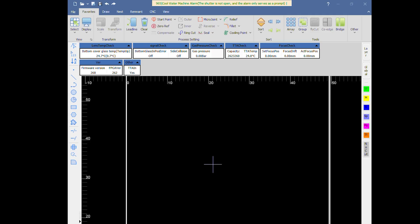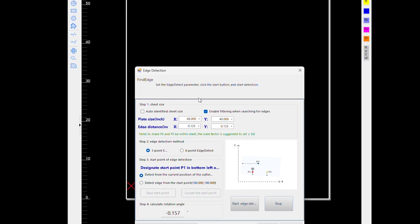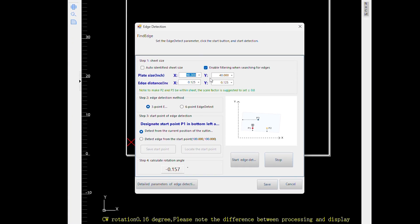One of the features I want to demonstrate is Auto Material Edge Detection, or Material Squaring as some refer to it. This feature ensures that even if your material is not aligned squarely on the cutting bed, it will automatically orientate the file to match the material alignment. Here is how that works: go to the CNC tab at the top of your screen, proceed to the third button over, which is Edge Detect. Set your sheet size and the distance you want to be off of the corner — typically we use an eighth inch — then click Start Edge Detection and Save.